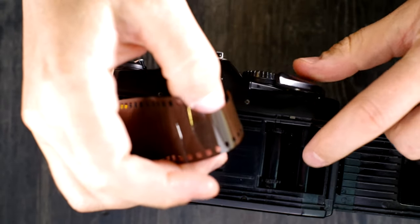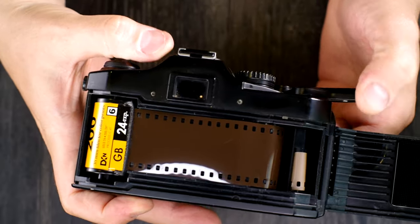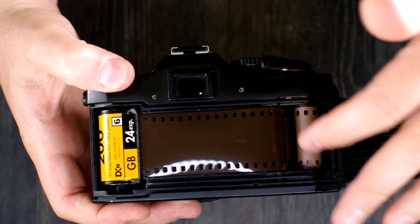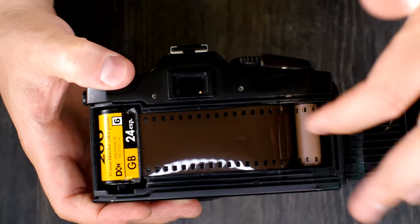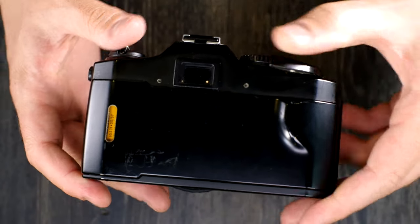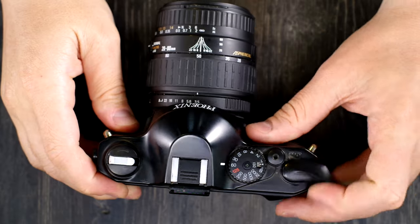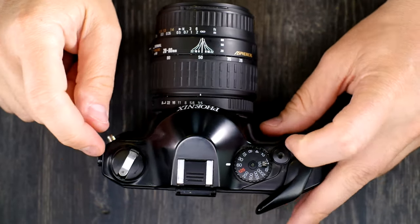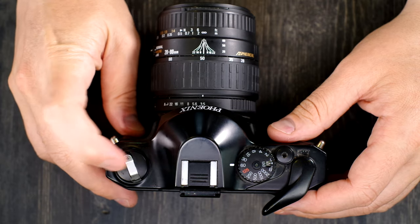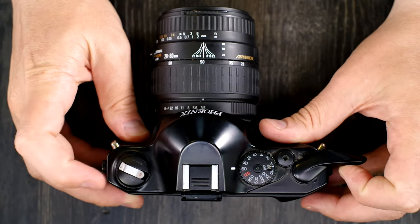Once your film is in, pull out a leader and get it into the slot on the take-up spool. You can't advance the film until you've triggered the shutter, so trigger the shutter and advance the film — doing it once is generally enough. Then close the back of the camera and take photos until you hit frame one. Watch the film rewind knob as you advance: if it isn't spinning, your film is not loaded correctly. Make sure that knob is spinning as you advance to frame one.